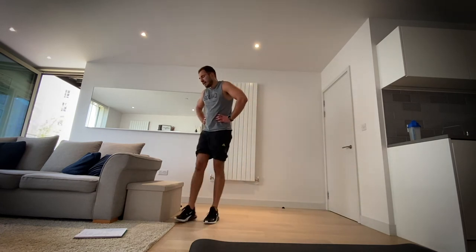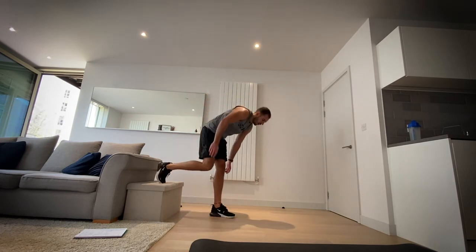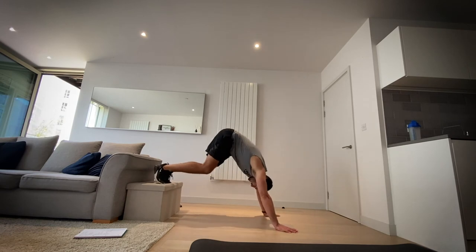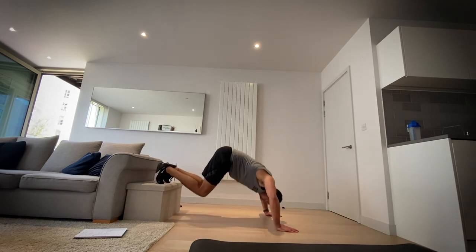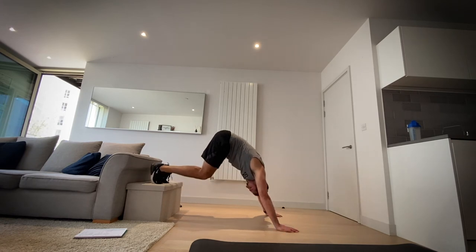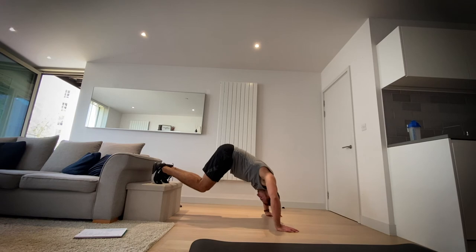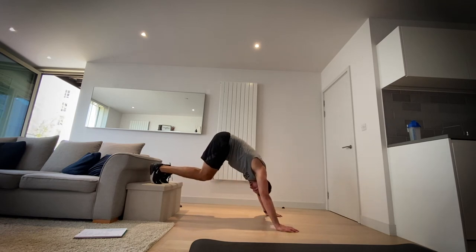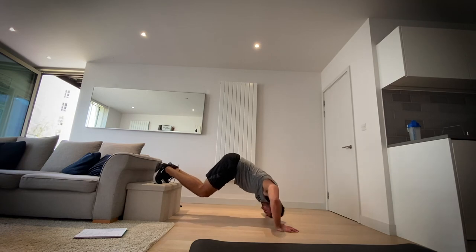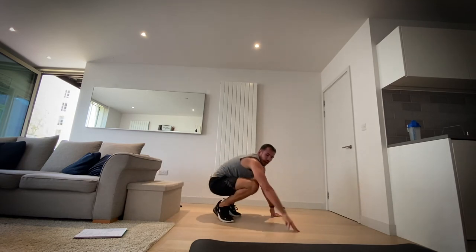Okay, next up that shoulder press — get those feet up or go on the floor. This one hurt me — take it to your own pace but make sure you push yourself. If you want to do another shoulder exercise, feel free — maybe just grab some weight and do some shoulder press. Three, two, one and rest. Good job.